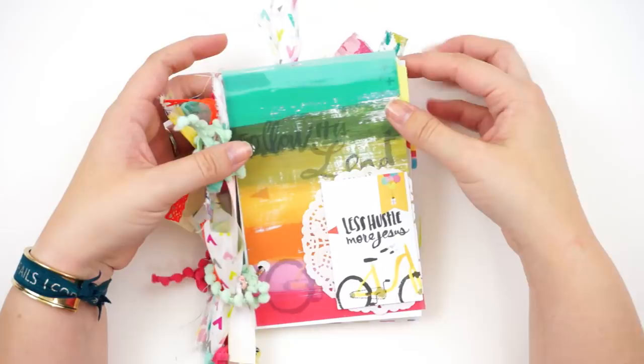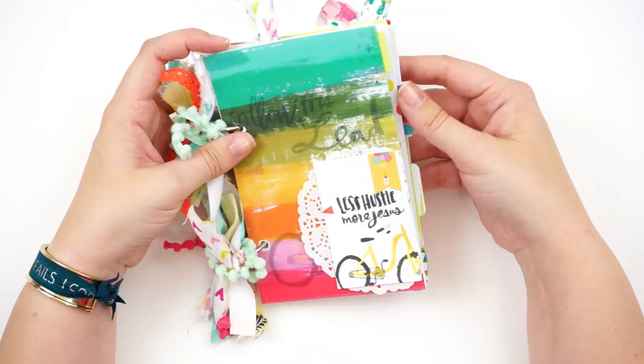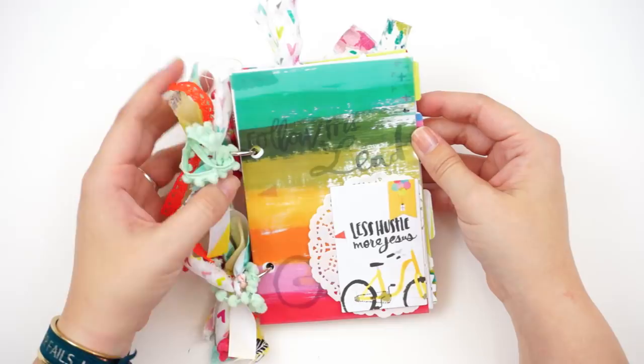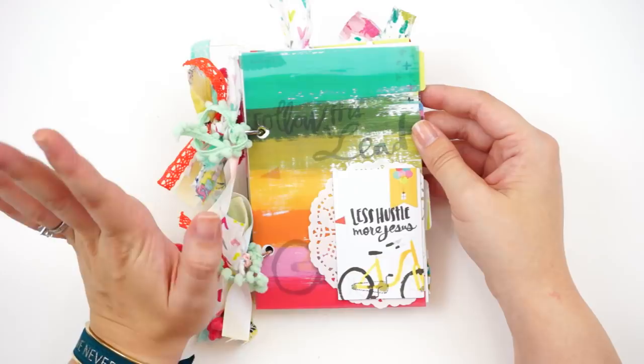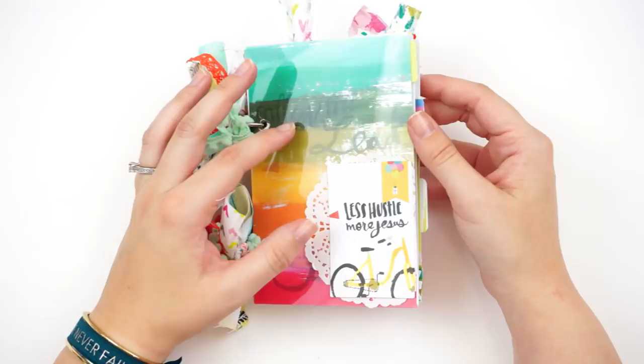Hello everyone, it's Lindsey and today I'm just doing a quick look at my little mini album or mini book that I did with the Less Hustle More Jesus devotional kit from Illustrated Faith and Dayspring. I have an unboxing on my channel — I will link that down below. I had asked if you guys would be interested in seeing a mini book or Bible journaling entries, and I got a mix of both, so I'm going to do both. I wanted to show you what I've started.